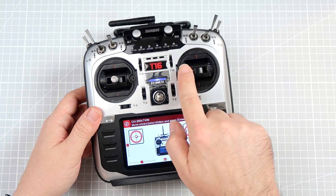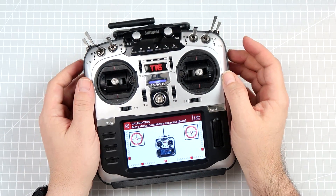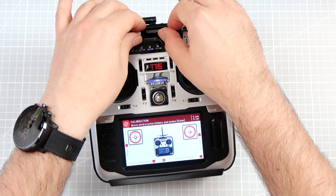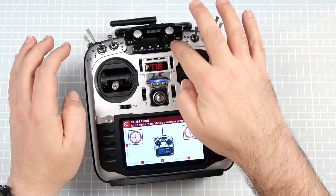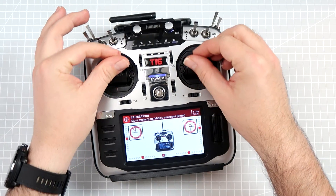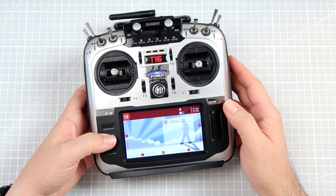Now the fun part — you move every gimbal, every potentiometer, and every slider through their full range like this. If you have the Jumper TX and are using the six-position switch, do that as well. After doing that, press Enter. You have just calibrated your sticks.